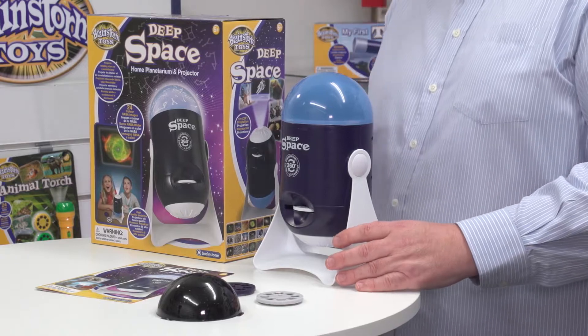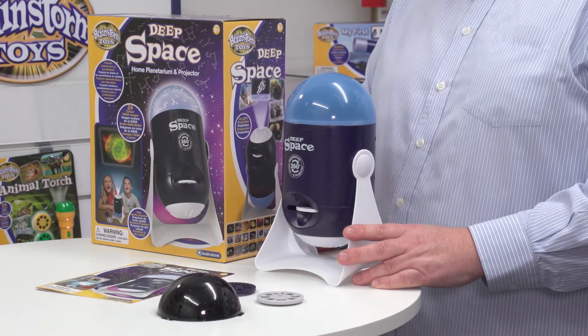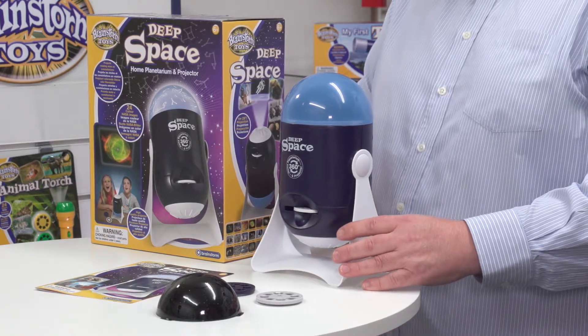The third disc concentrates on planets, and that's already located inside the projector. One thing to note is that the product comes with a secret code, so you can go to the website and unlock complementary information about the images you're looking at.